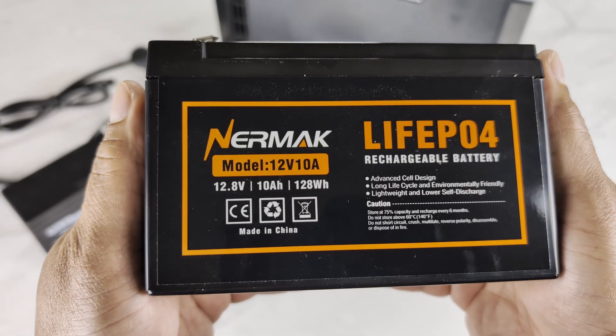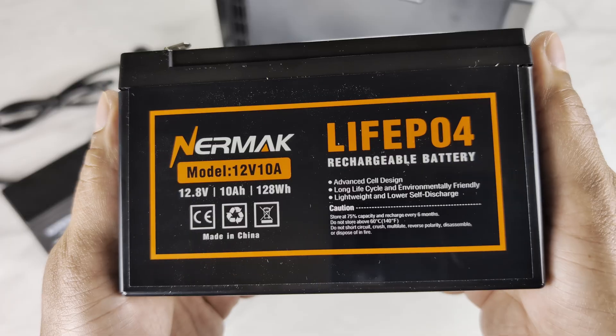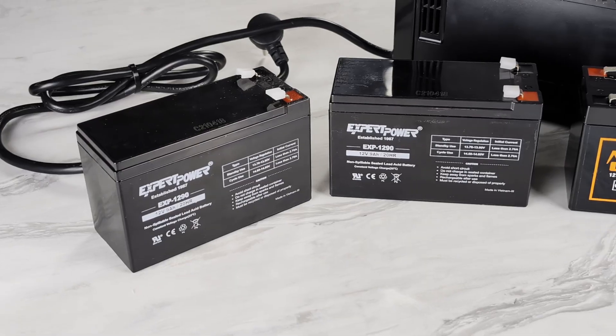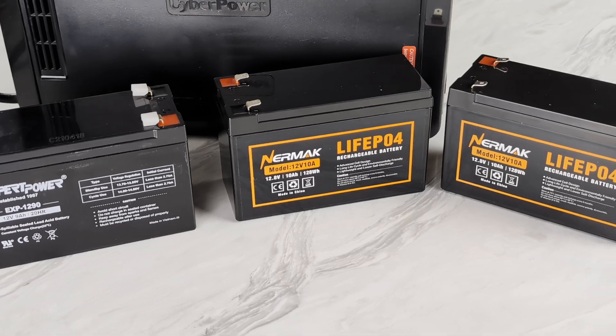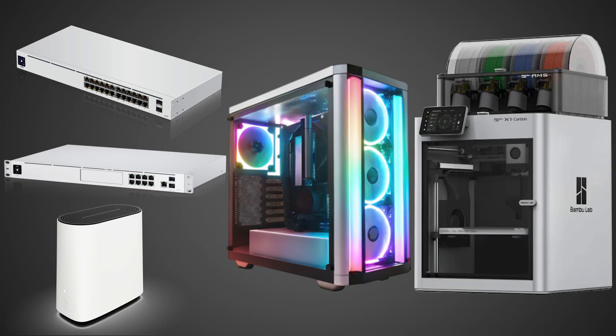This upgrade also significantly improves the continuous output capability. The LiFePO4 batteries I'm using have a continuous discharge rating of 10Ah, while the original SLA batteries likely have a lower rating. I just need to keep the total load on the UPS well within the battery's continuous output rating. This prevents the battery's safety circuit from tripping and ensures my UPS stays online. So this should be fine for my modem and other networking gear, most mid to high-end gaming PCs, 3D printers like the Bambu Lab X1 Carbon, or critical aquarium equipment.